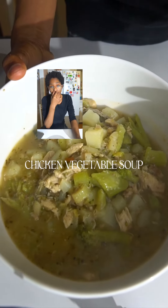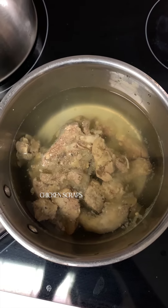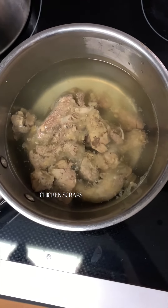Chicken soup with chicken scraps that I had in my refrigerator as well as scraps of vegetables. I created a broth from the chicken scraps and I boiled those things for at least 30 minutes, and after I finished I took out the broth.